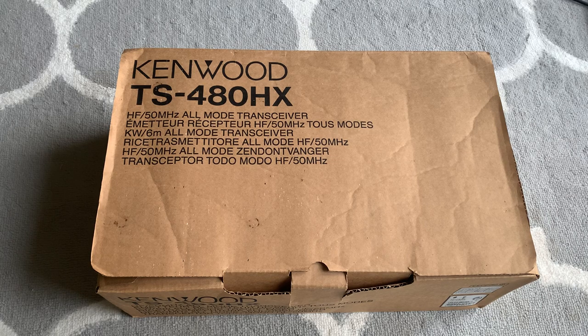I got it into my head a while ago that I wanted a radio with a little bit more output power. The TS480 comes in two options: there's the 100 watt version with a built-in ATU, and there's the 200 watt version, which is this one.